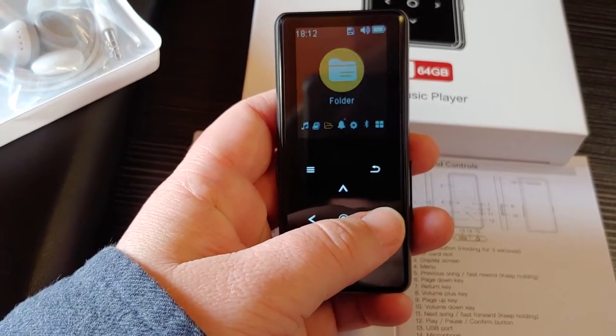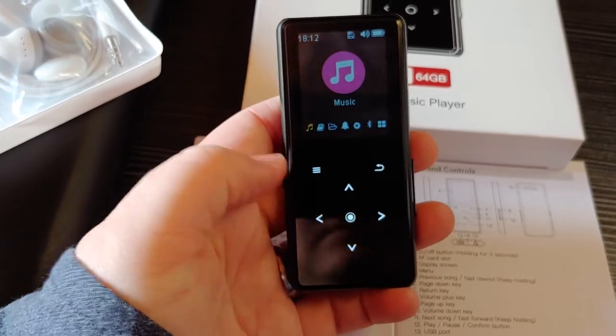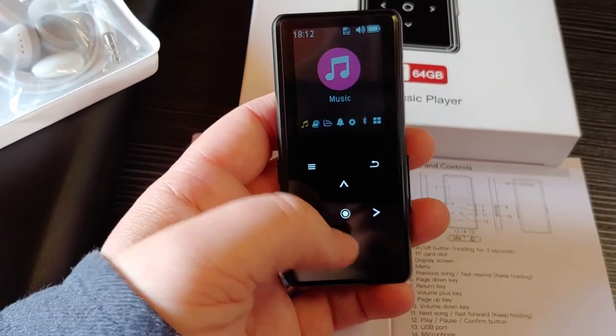I haven't tried the radio yet, and I have to look at the instructions again to find out how to use the radio feature.